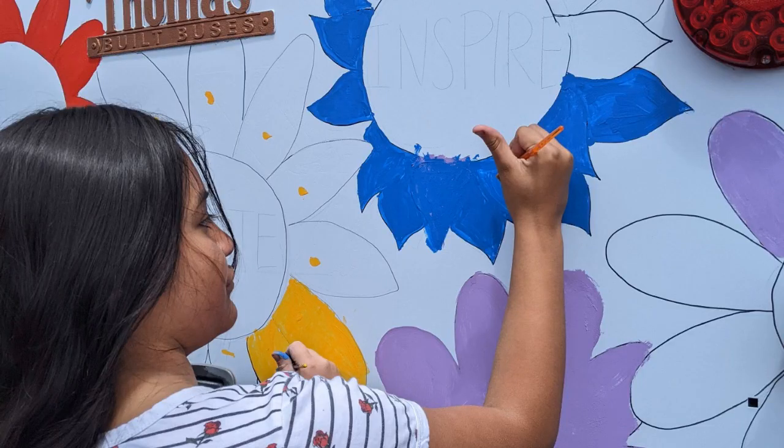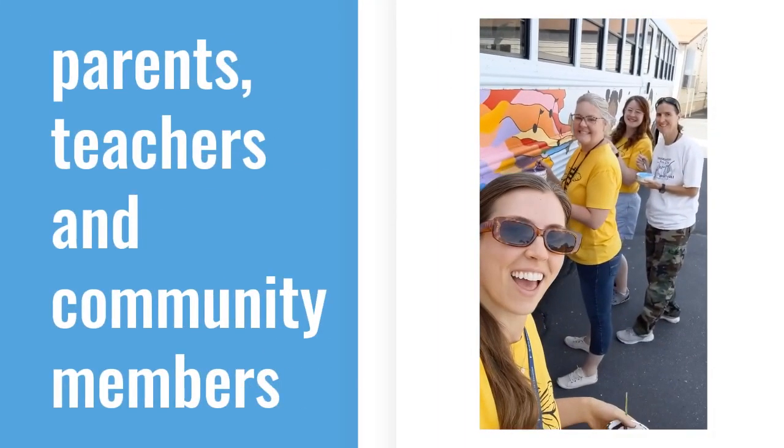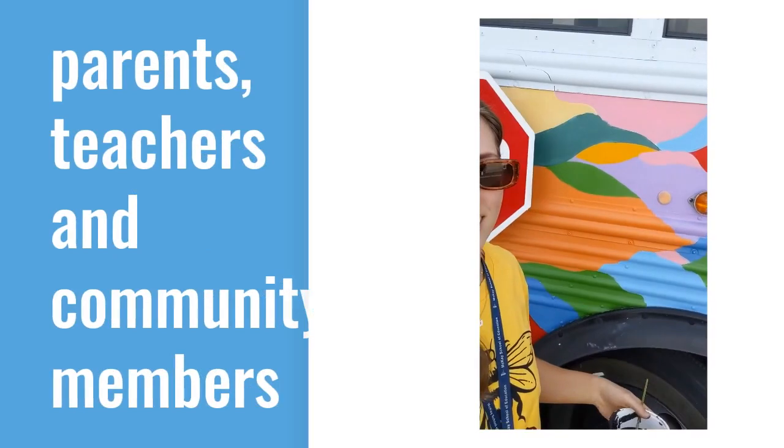This project provided an opportunity for our community to join together for a fun and exciting event. I invited parents, teachers, and community members to join our painting team.